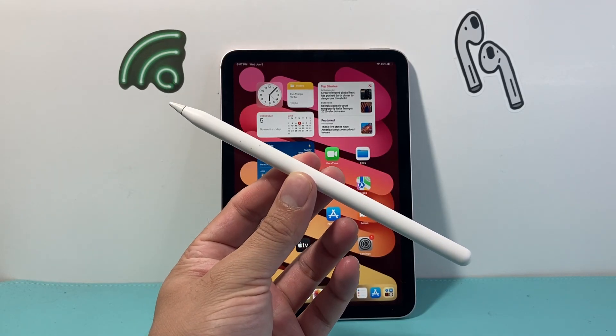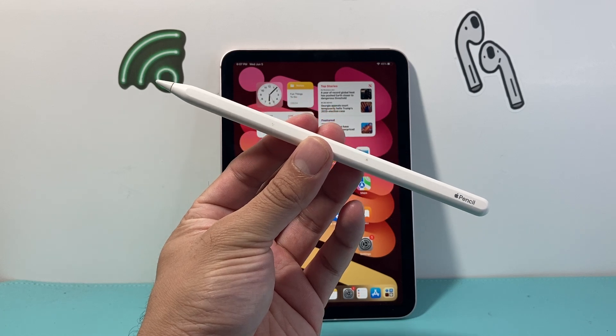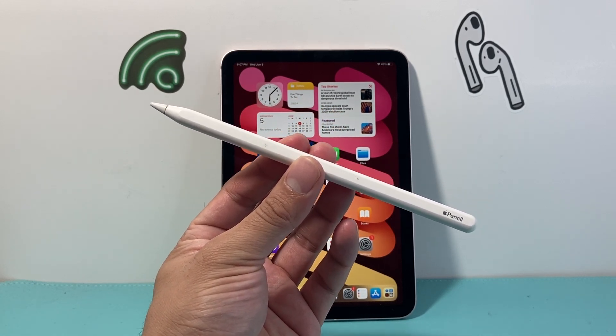Hey everyone, TechnoMenture here. In today's video, I'm going to show you how to check the serial number for your Apple Pencil in two different ways. So let's get started.